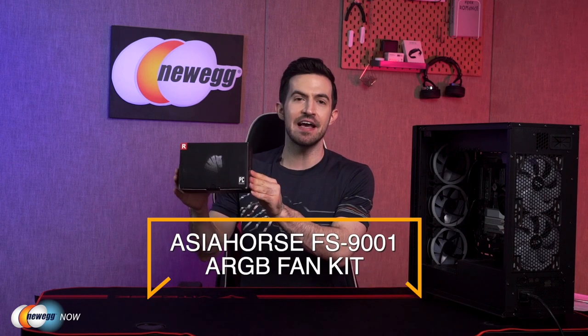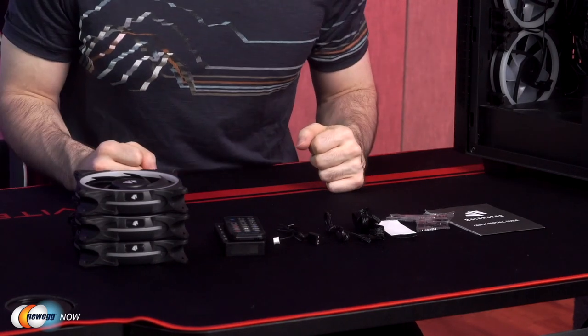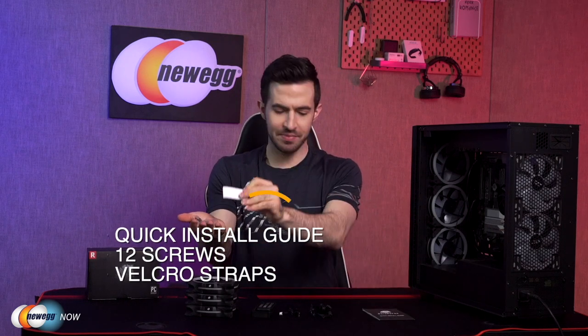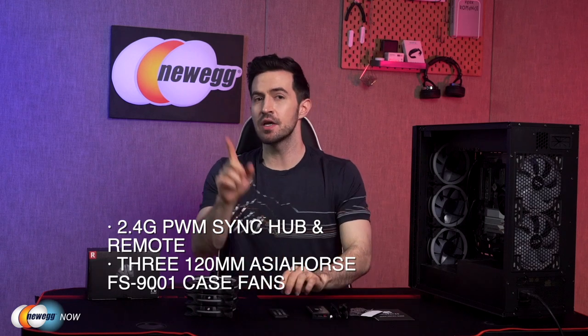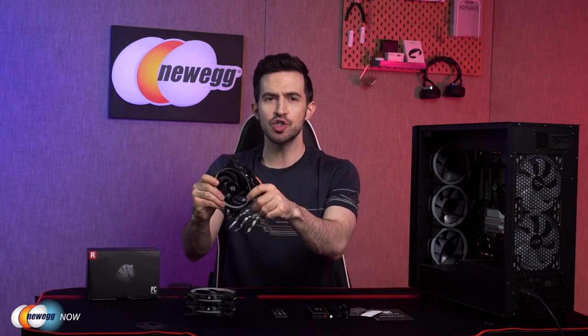Kenan here with Newegg Now, always bringing you the best products for the best prices. If you want a sweet ARGB fan kit that supports motherboard sync and has tons of lighting effects, check out the Asia Horse FS9001 ARGB Fan Kit. Let's open the box. Here's everything you get: a quick install guide, 12 screws, some velcro straps, one SATA power cable, motherboard sync cable, PWM cable, one PWM sync hub, a 2.4GHz wireless remote, and three premium 120mm Asia Horse FS9001 case fans. They've got some substance to them — strong quality, not just cheap plastic.